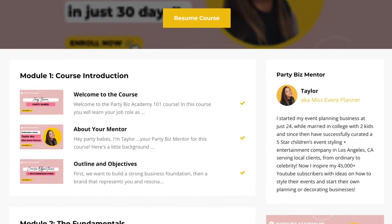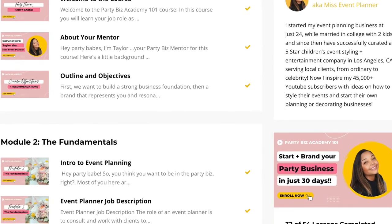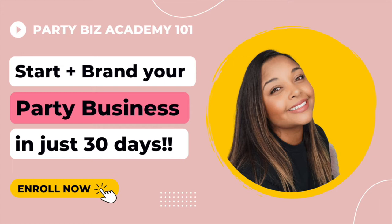If you haven't already checked out Party Biz Academy — it has launched! If you're looking to start your party biz in under 30 days, this is the course for you. Make sure to like, comment, and subscribe, and I'll see you in another video!